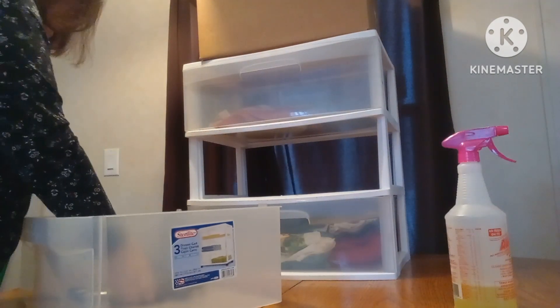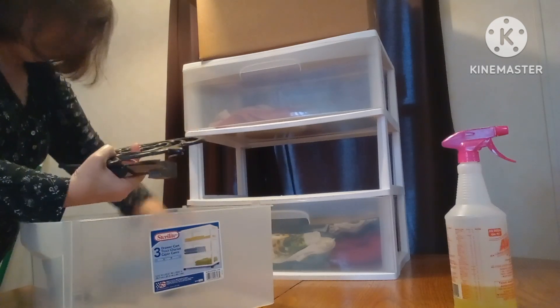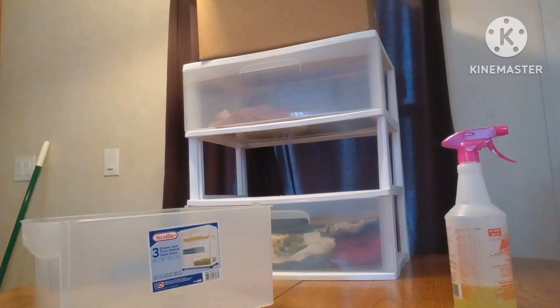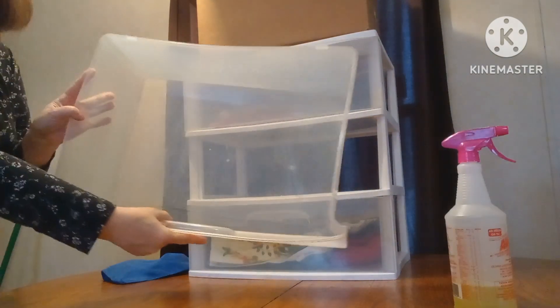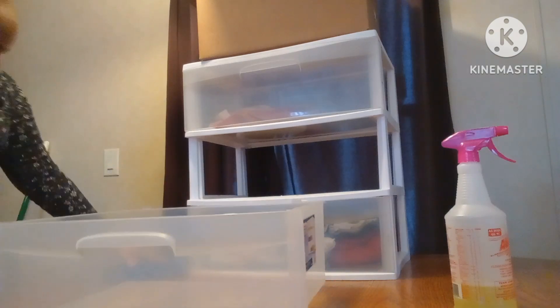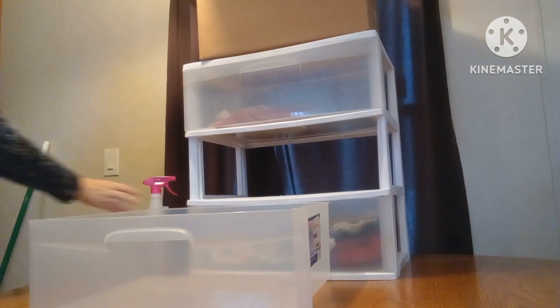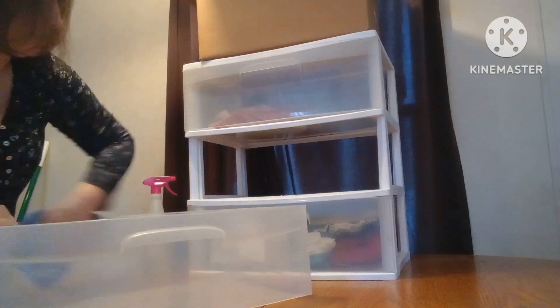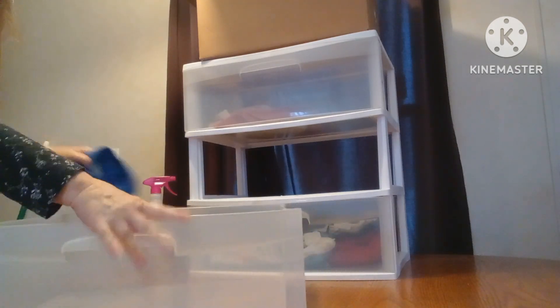I'm going to pull this out. This stuff I think I'm going to end up throwing away — some old knives and stuff, I'm going to end up tossing that. There's some crumbs in there, I don't know if you can see it, so I'm going to empty that out. I'm going to wipe it down. The spray is gonna kill me though — whoo, it's strong! But it works well, it does wonders. I promise you if you haven't tried it, I use it for everything.